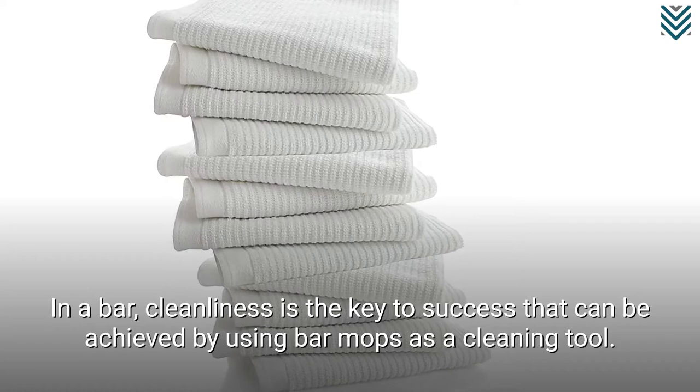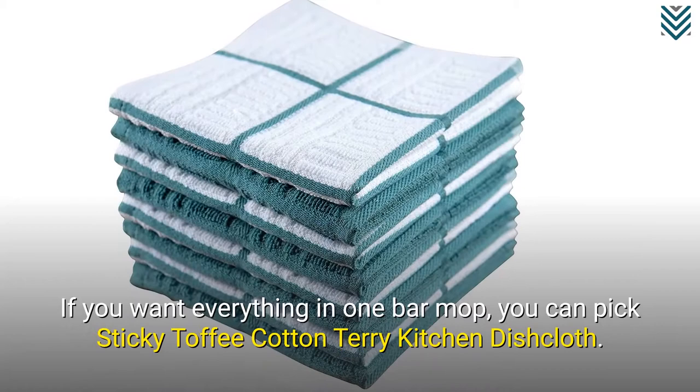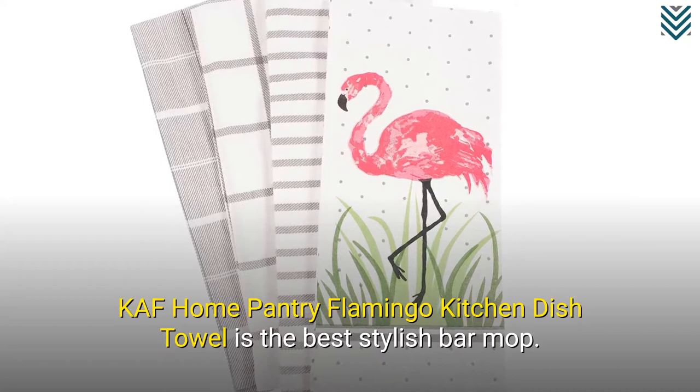If you want everything in one bar mop, you can pick Sticky Toffee Cotton Terry Kitchen Dish Cloth. KAF Home Pantry Flamingo Kitchen Dish Towel is the best stylish bar mop. If you want something within your budget, Utopia Towels Kitchen Towel is the best option. Let's check the top 10 options.